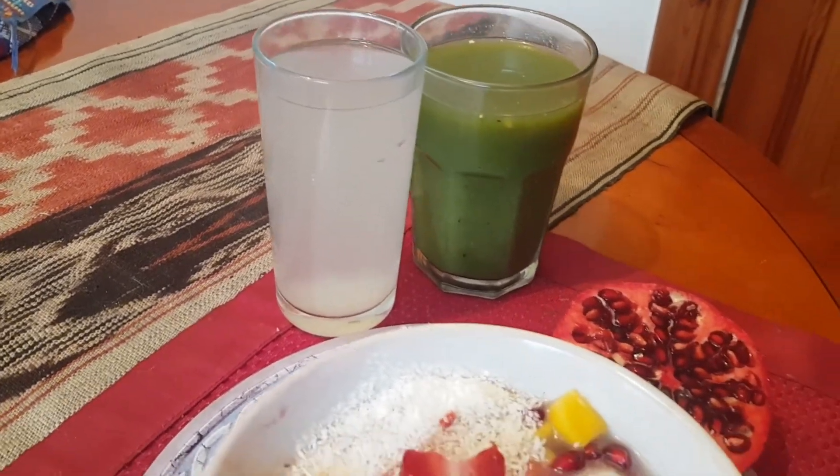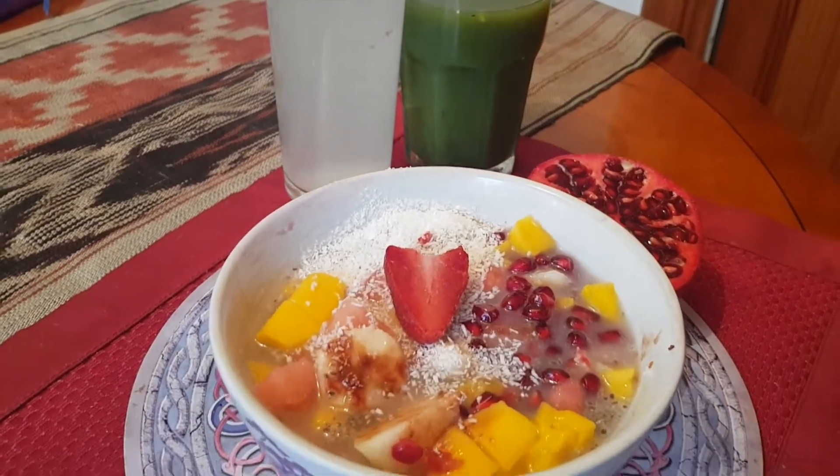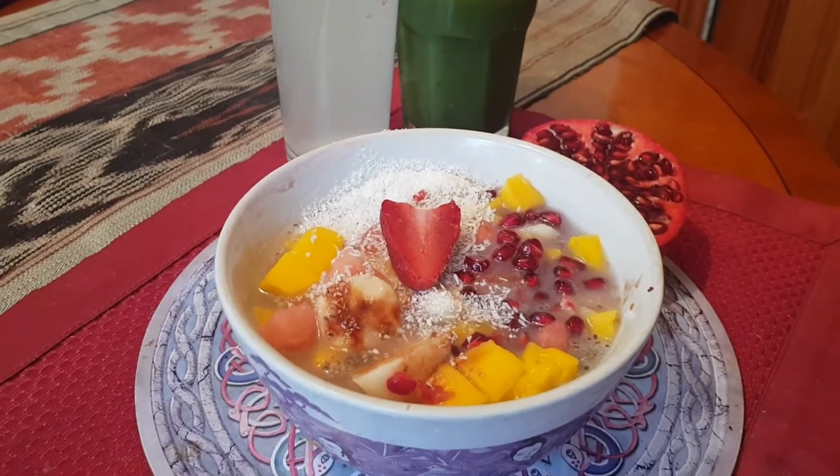And then after I drank that, that's the time I make the muesli with all the fruits I have — berries, coconut, etc.